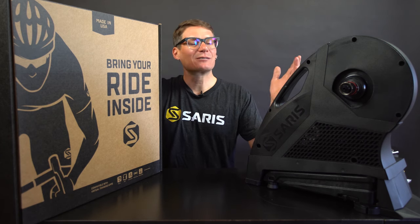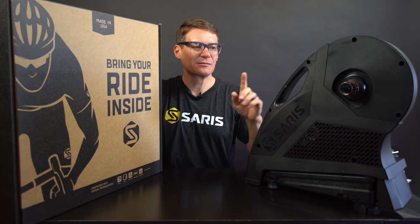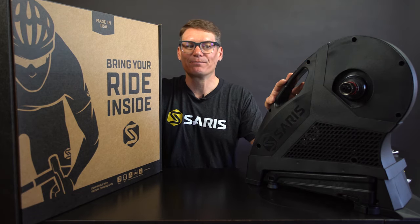Hi, I'm Brian Trani, category manager for trainers here at Saris. I'm in Madison, Wisconsin today to show you the new H3 trainer. We're gonna get it out of the box, put a cassette on it, and then get a bike onto the trainer and we'll be ready to ride.